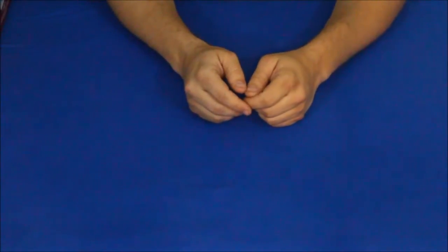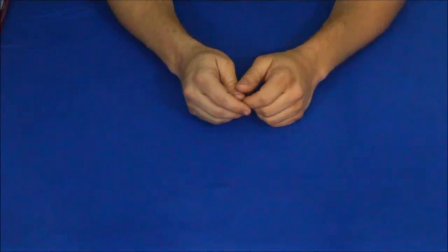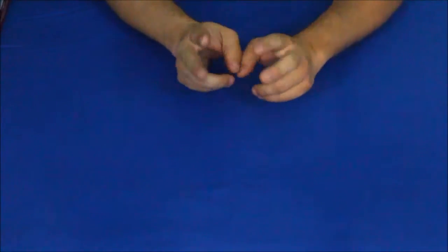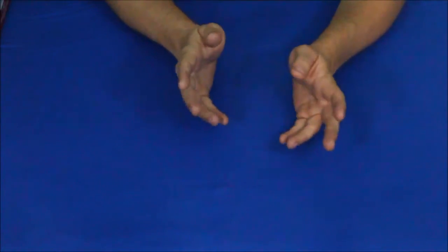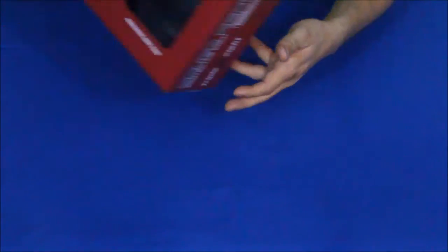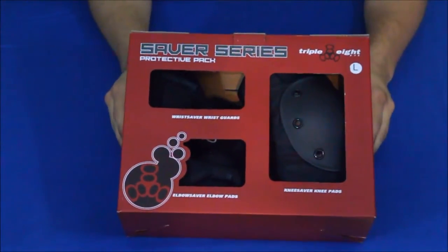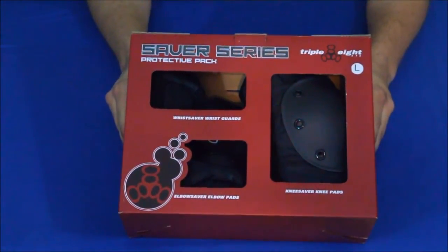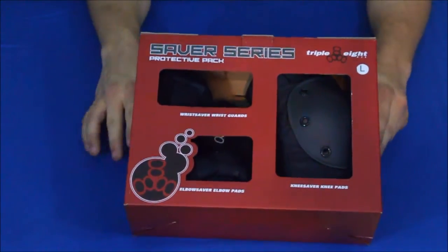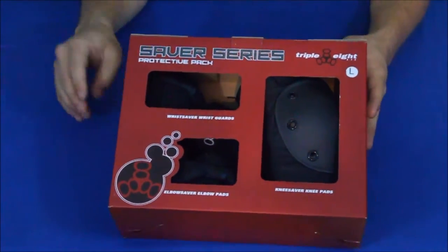Hello everybody, welcome back to the World of Me. I am Cougar and this is another episode of the Amazon Reviews series. Today we actually have two products that we're going to go over — these two products go together. The first one is this box right here: knee, elbow, and wrist pad guards from the Triple Eight company.